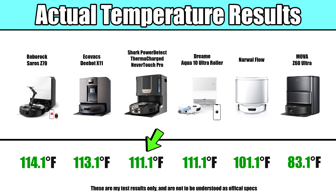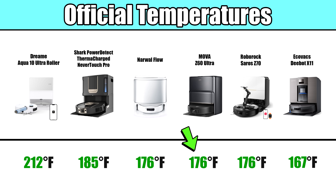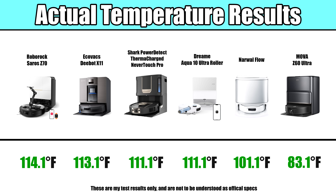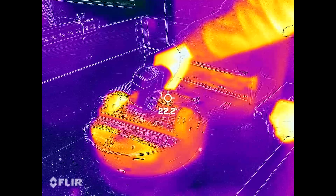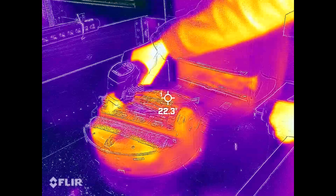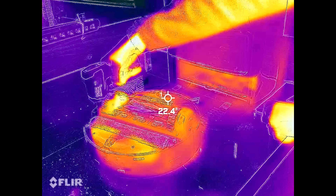The surprising loser was the MOVA Z60 Ultra, which trailed significantly behind the others in our test, even though its official temperature matched the Roborock's. In fact, with the exception of the MOVA, most of the docks did tend to have very close actual temperatures, within a few degrees of each other, despite having a wide range of official numbers. This was an important reminder that official specs don't always match real performance.